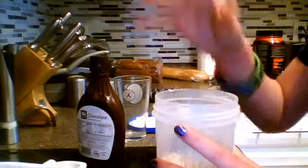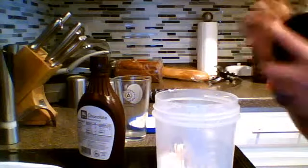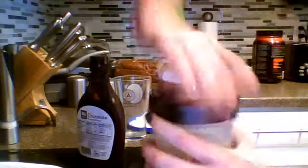I always put the ball in last because it helps mix it more. Got the ball in, put the top on, make sure it clicks so it's secure. Then just shake away — I usually shake until all the chocolate comes off the bottom.